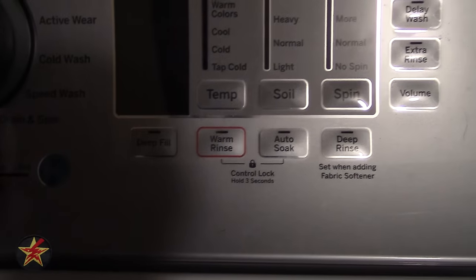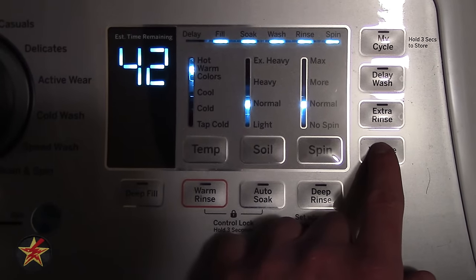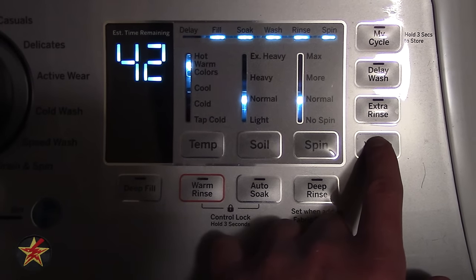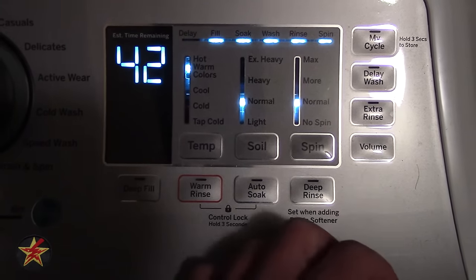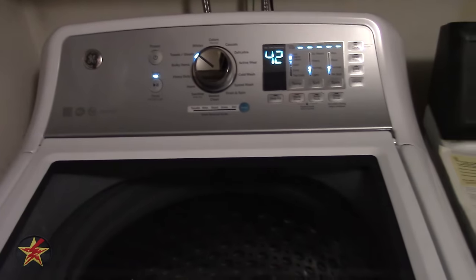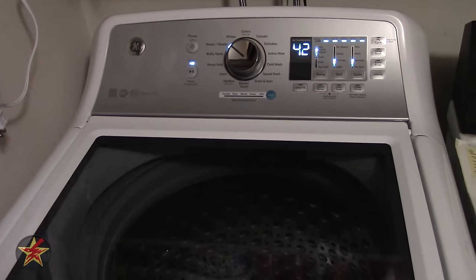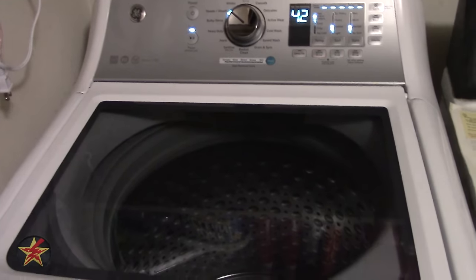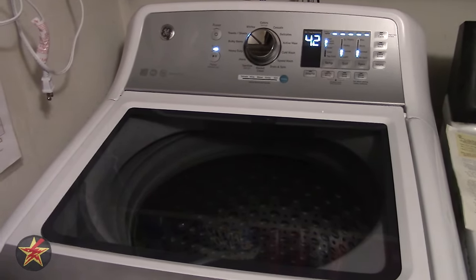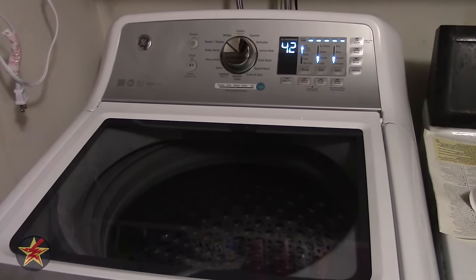There is also a volume control for the beeping sounds. Pressing it mutes it, and then you can cycle through level one, level two, and level three. When a load is done it plays a little chime. For the most part, since this is usually going to be in a basement, you're generally not going to hear it anyway, so volume is not a major consideration.